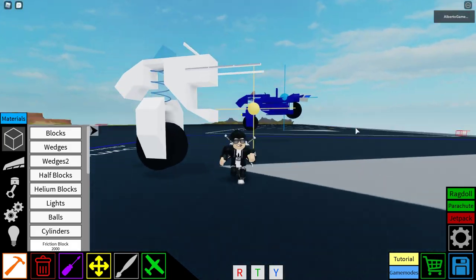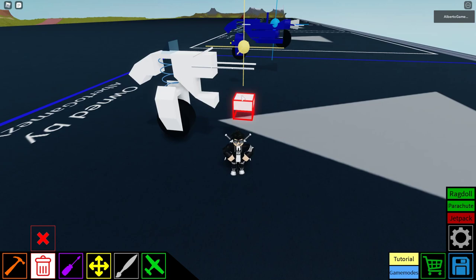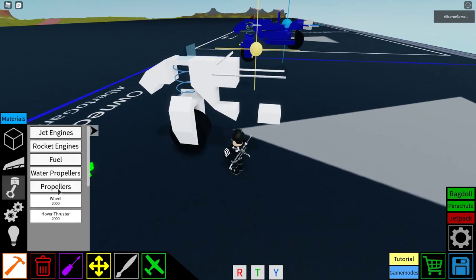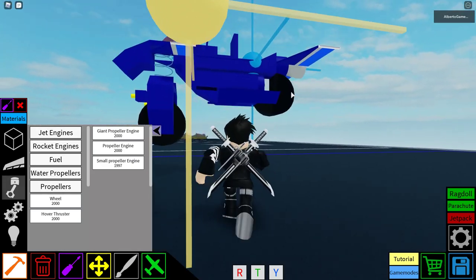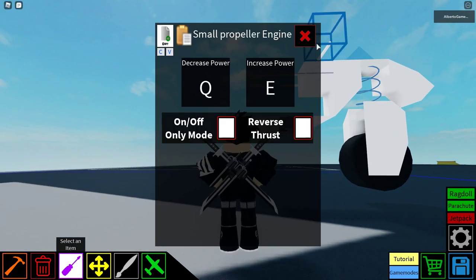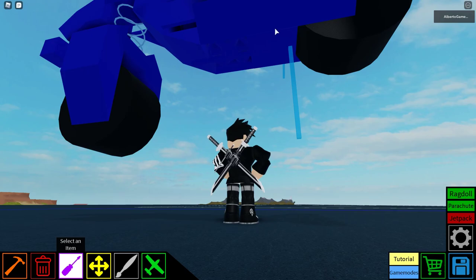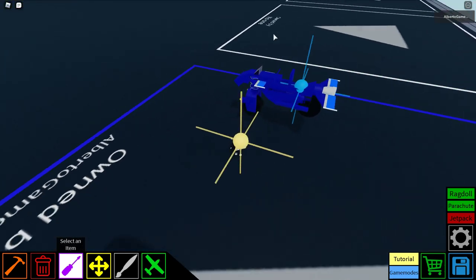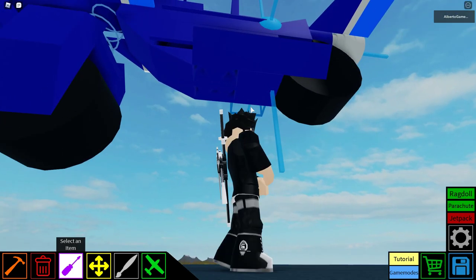Now we just go, get half blocks, and do this — but instead of a block right here we get a propeller, a small propeller to be sure. These are the controls I use — you can change the increased power. This is the part that matters most about the glider, so do not mess this up. This is really important.